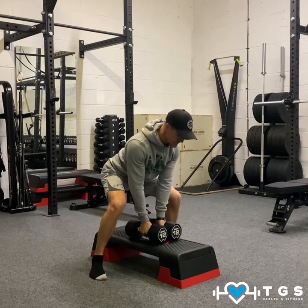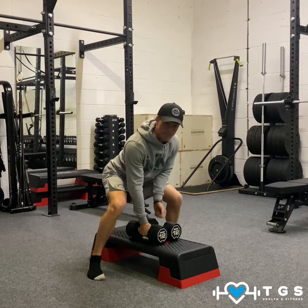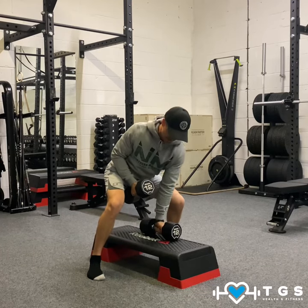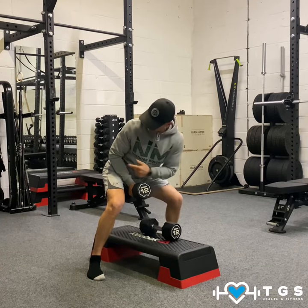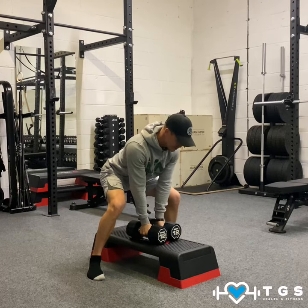Holding on to both dumbbells, we're going to be alternating the rows. We're going to pull the right elbow to the hip. As you can see, the left hand is still holding that dumbbell — right elbow to the hip, slight rotation to the right, back down, change over.